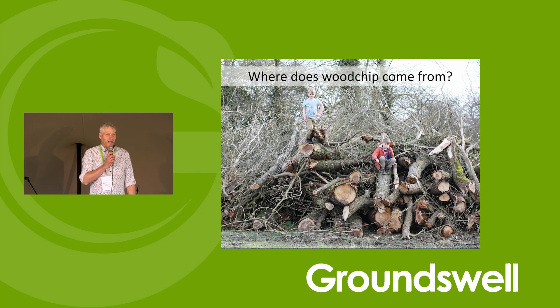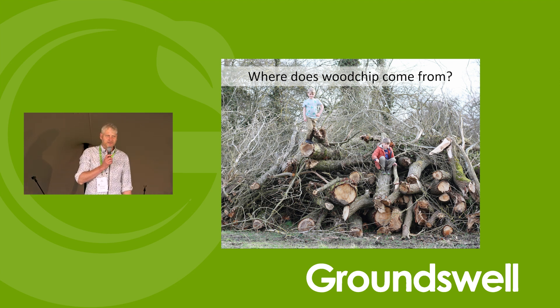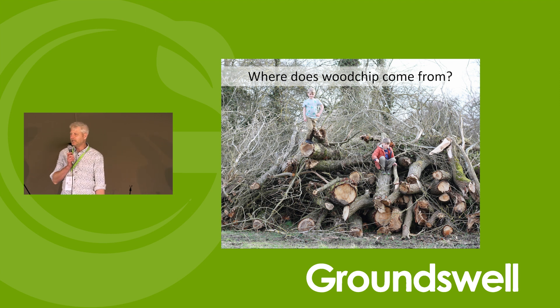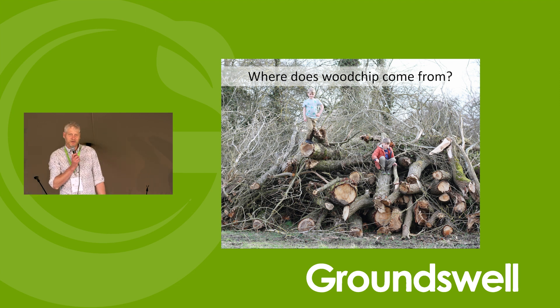If we start with where wood chip comes from — obviously it comes from wood and trees. It's a relatively new product in terms of human evolution. The first wood chip was only invented in 1884, so we haven't had that long to understand it and make full use of it. Effectively, any wood can be chipped. There are some limitations with particular woods in particular situations, but mostly any tree is good for chip, and most chip can be used in most situations. There's a whole range of machinery, right from a pair of secateurs and a sledgehammer at the smallest scale, up to monster machines that can devour a whole tree in a couple of minutes.